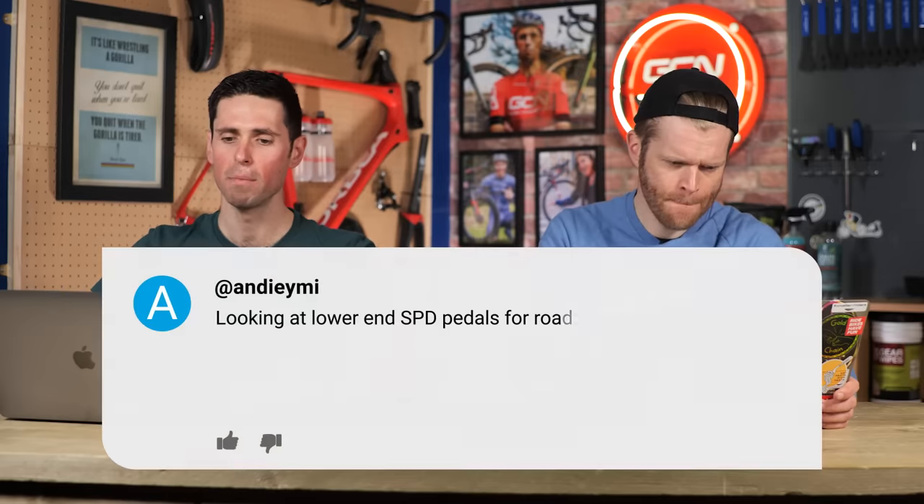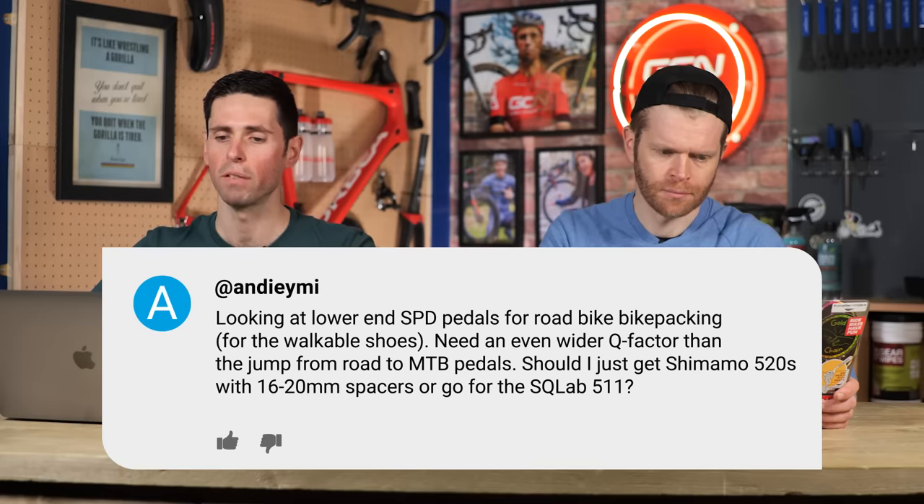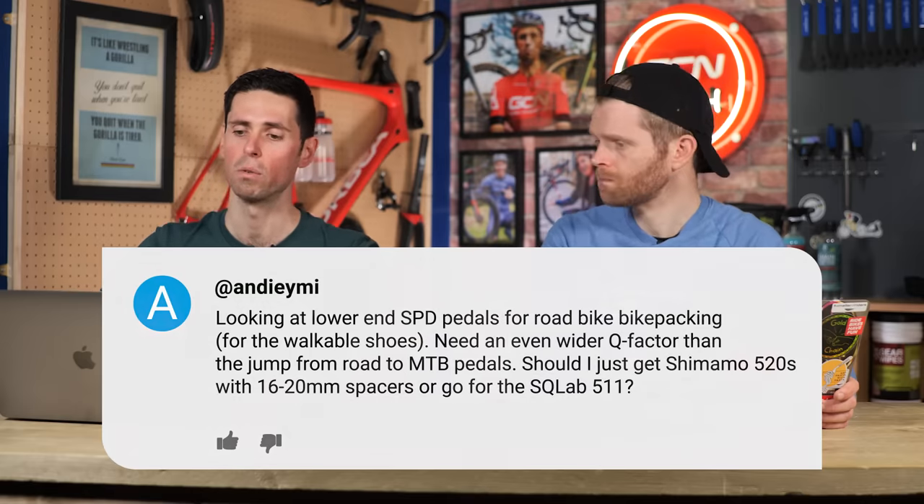Andy Emai asks: looking at lower-end SPD pedals for road bike bikepacking for the walkable shoe. Need an even wider Q factor than the jump from road to mountain bike pedals. Should I get Shimano 520s with spacers or go for the SQLAB 511s? If you can find a pedal option which suits your needs rather than having to use an adapter and spacer, that's preferable. Like Speedplay, they offer different axle lengths. Shimano do longer axles as well — that's always a better option than using spacers and adapters.